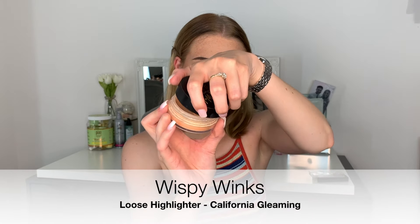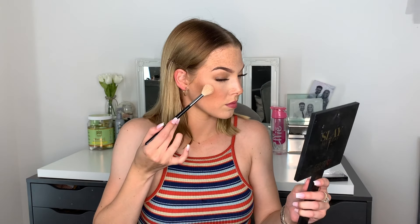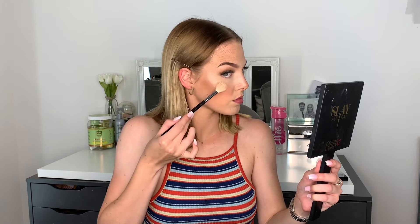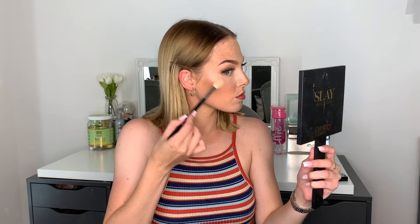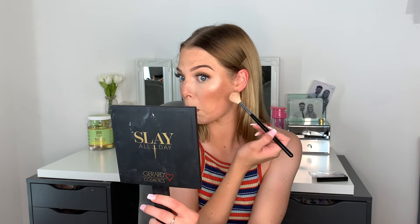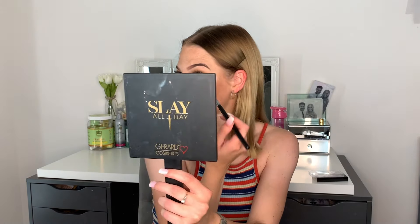Then we're going to go in with a product that's coming soon — this is the Wispy Wings Loose Highlighter in the shade California Gleaming, and it is beaming, look at it! I take this on a Morphe brush — I can't remember the number, I'll put it in the description box.